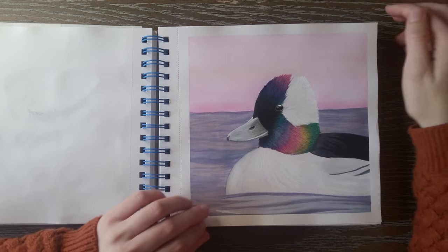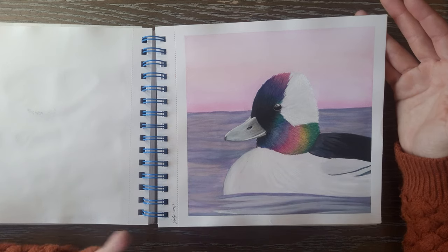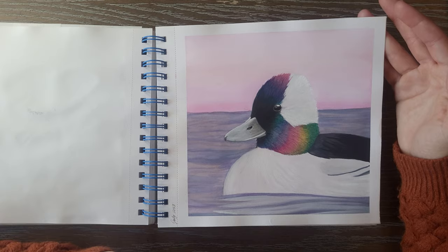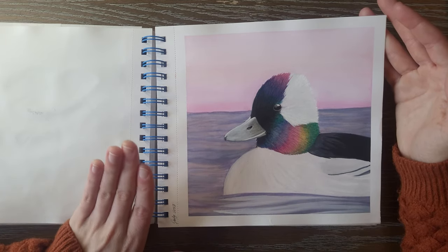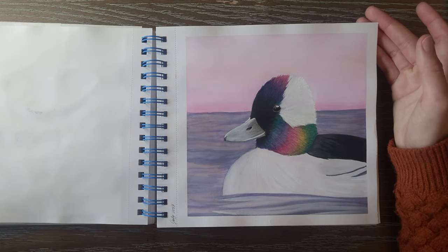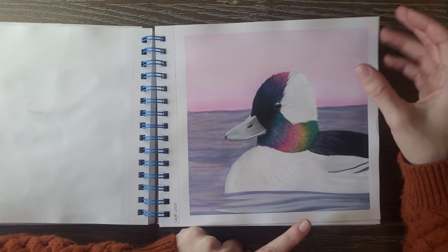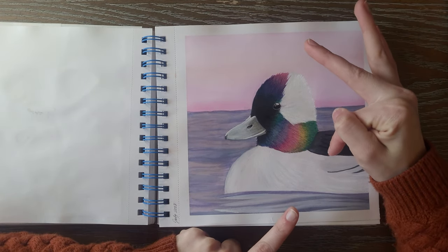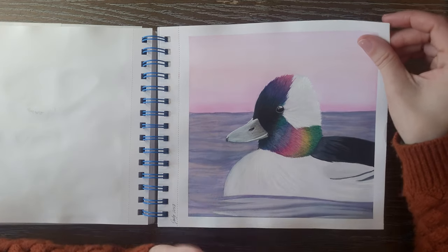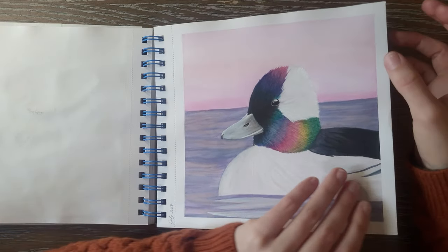I tried to stay clear of colored pencils for the next couple ones. This is a Bufflehead Duck — ducks are a very comfort zone animal for me because I've drawn and painted extremely detailed ducks for like four or five solid years. So I'm very familiar with ducks and this one was easy. I did go a little bit exaggerated on the colors in the Bufflehead — it's kind of got an iridescent color. This was just a fun little mental break from trying anything hard.